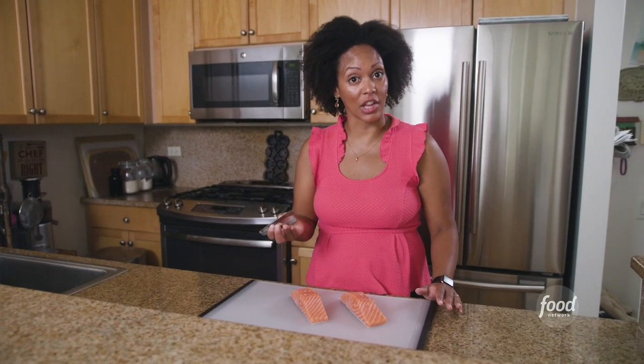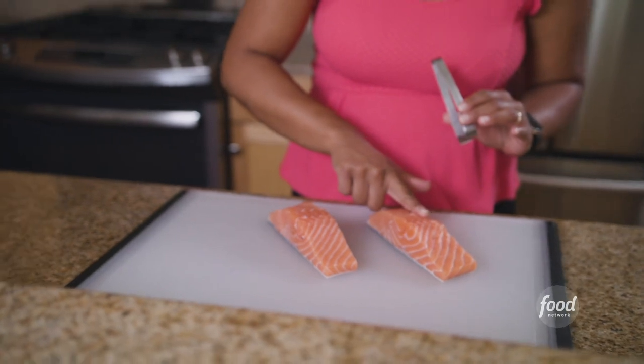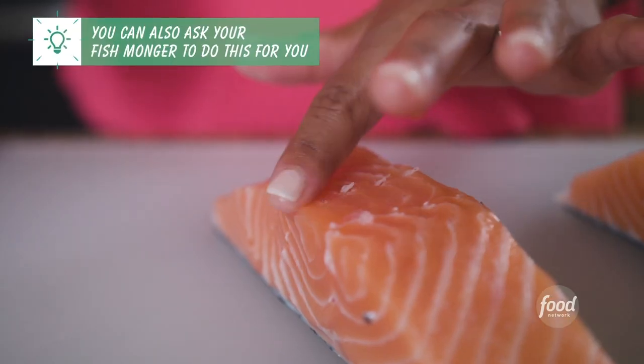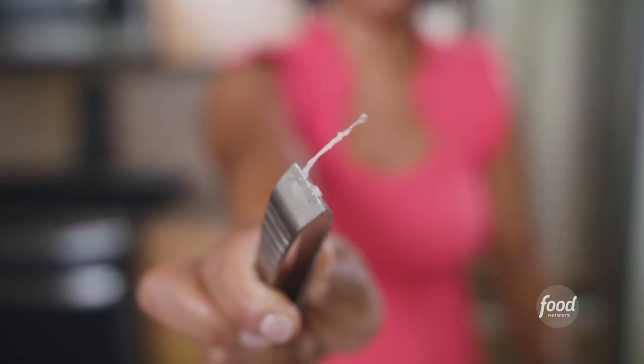Today I'm gonna cook up two pieces of salmon, but first I'm always gonna check for pin bones. I'm gonna grab my culinary tweezers and run my finger along one of the sides here — and oh, they're there. Once removed, these look great. Just a little bit of salt and I'm gonna put them right in the skillet.